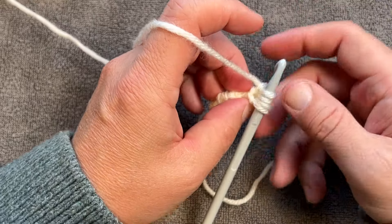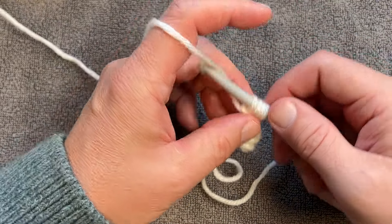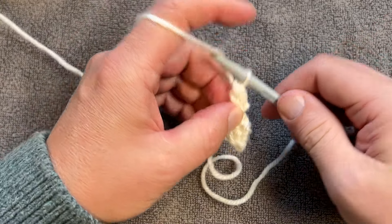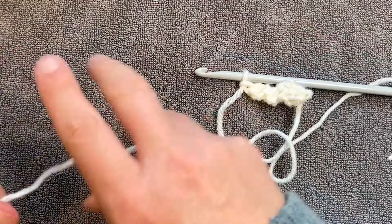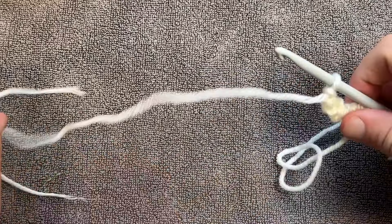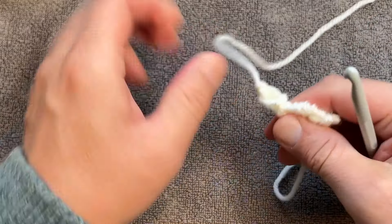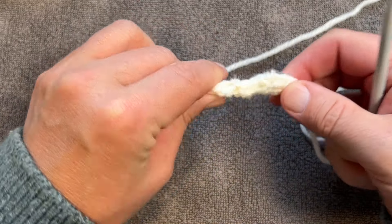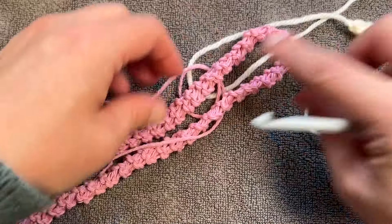Keep going as long as you want, and when you're ready to finish this off at the end, just yarn over pull through all of it, yarn over pull through one, snip your yarn, and pull that tight. When you snip it, make sure it's furthest away so you have more yarn to add to your bag. Pull through and pull this one tight — and therefore you can sew this to be a bag handle, just like you see with this one.